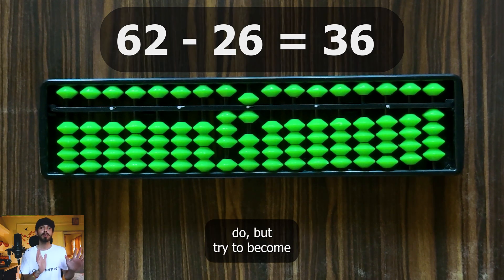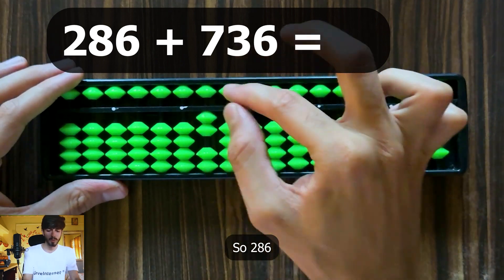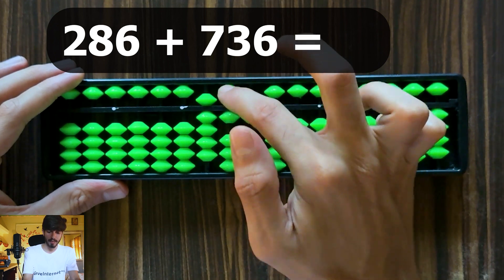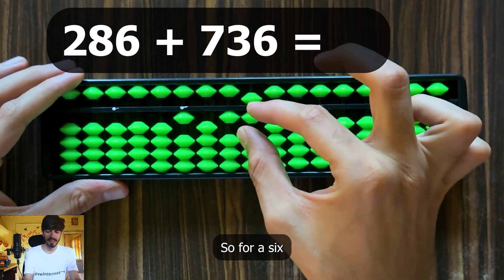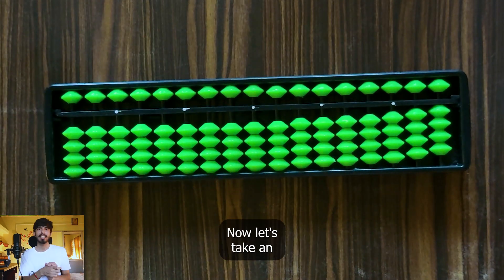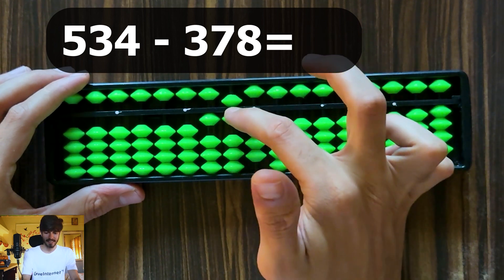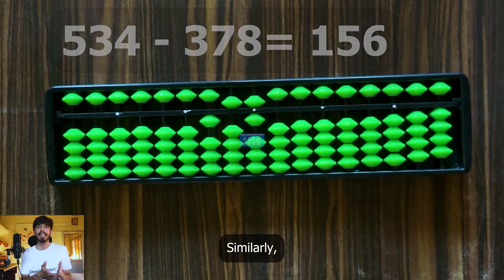You can always work through it by logic, but try to become reflex. Let's take a three-digit addition example: 286 plus 736. For the hundreds, add 7: minus 7 plus 10, carry the 1. For the units, add 6: plus 1, minus 5, plus 10. The answer is 1022. For three-digit subtraction: 534 minus 378, the answer is 156. Similarly, you can try these examples as well — the more you practice, the faster you will become.